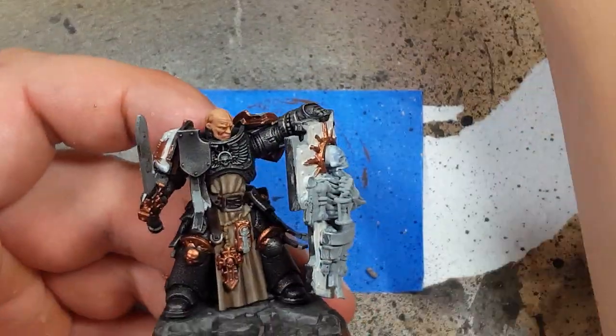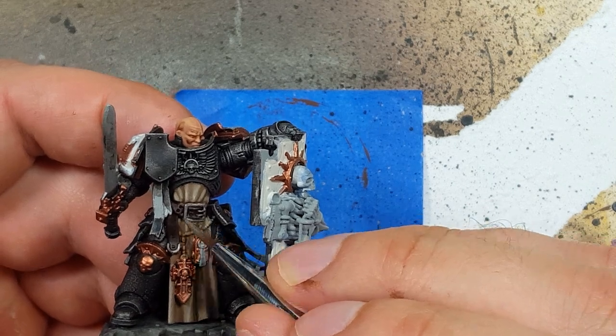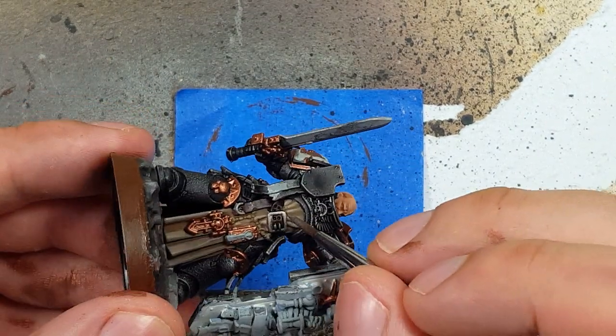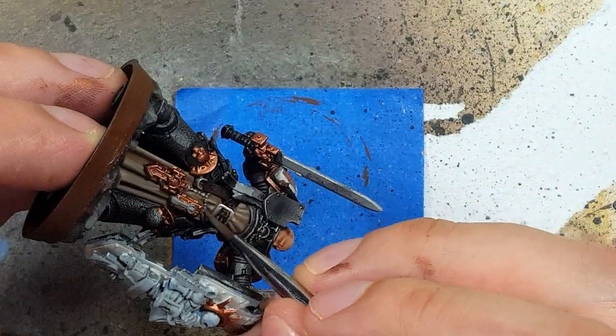And now with some Iron Breaker — because I completely forgot about this step — we're going to go and paint all the silver on the model. All the silver pieces of the chains, parts of the backpack, and other stuff. This belt buckle and such needs to be Iron Breaker first.